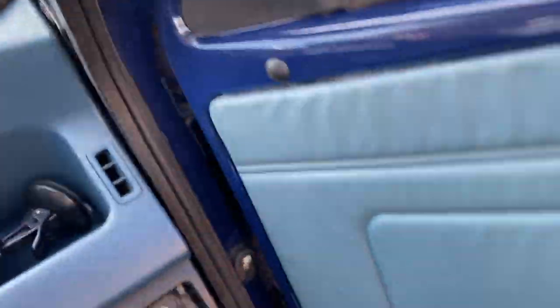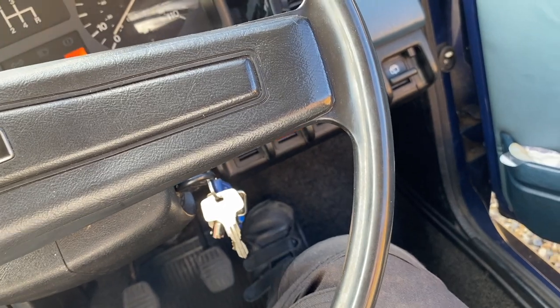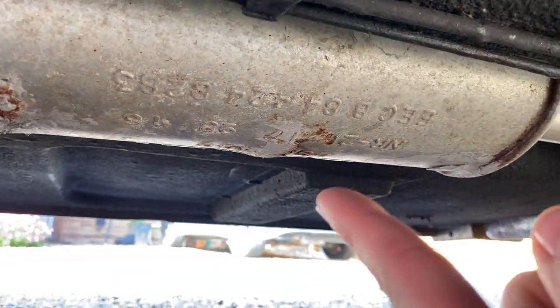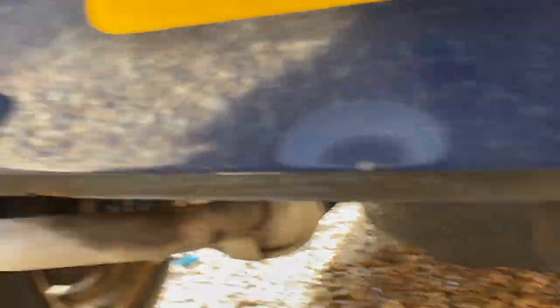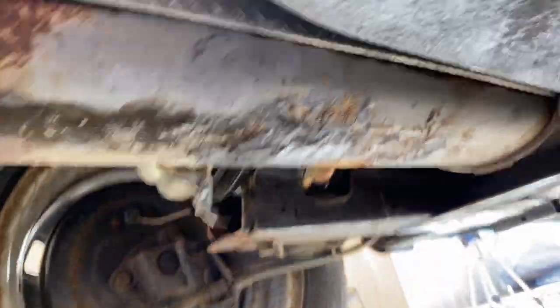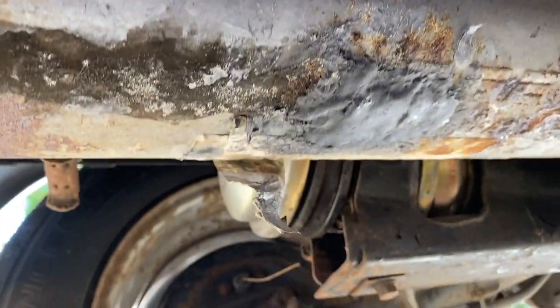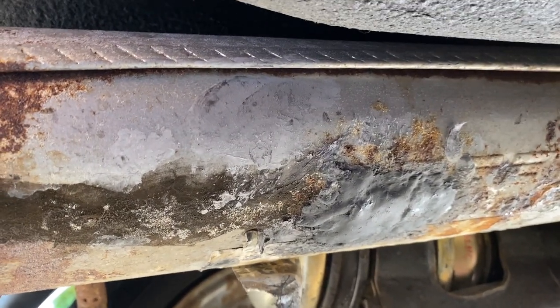That sounds better already — just need a bit more choke. Better, but not perfect. I can feel there's still a blow from that already-repaired hole, so I shall repair that again now as well. I've re-patched it and obviously my first patch had kind of disintegrated, so I've redone it — that's now gas-tight, just about. Hooray, no blow!